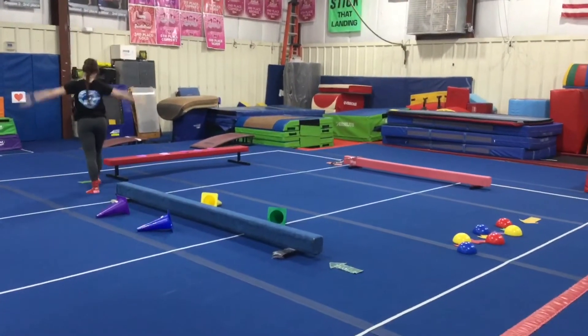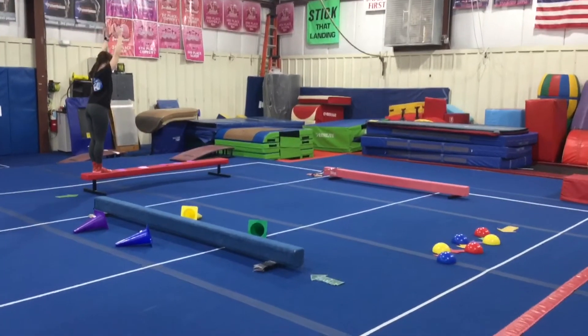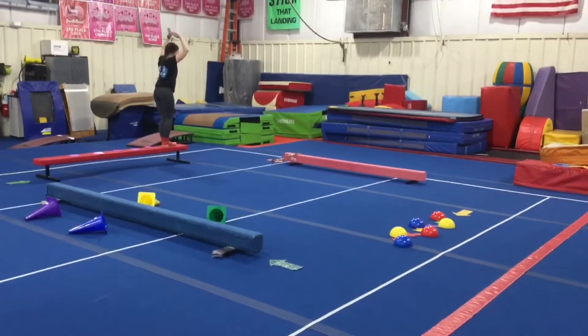On the red beam, we're working on our single jumps. They'll have their feet together, arms up, and they're gonna be jumping over the stars — jump and pause, jump and pause, all the way down, and straight jump dismount.